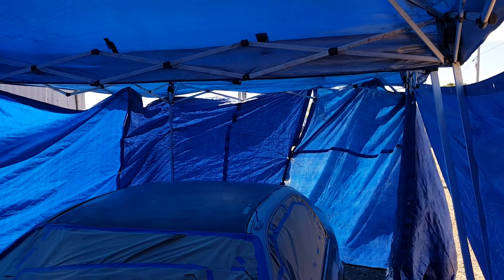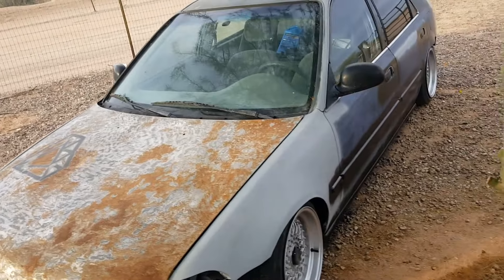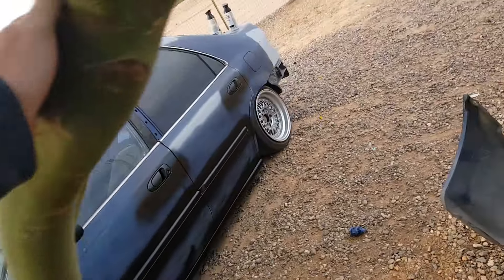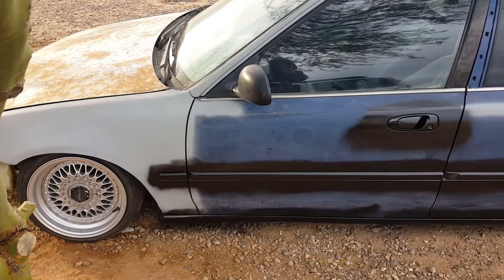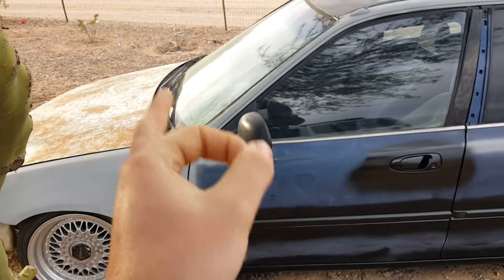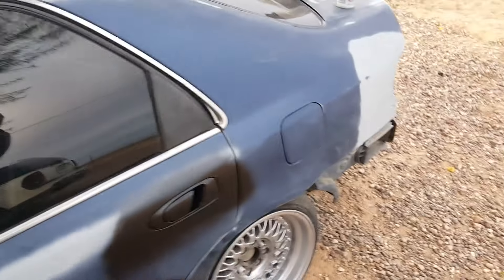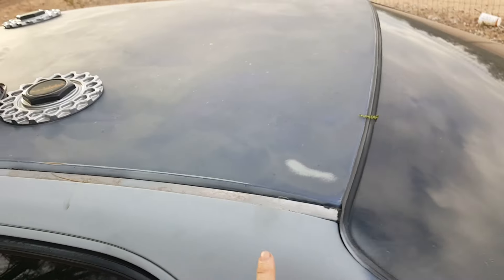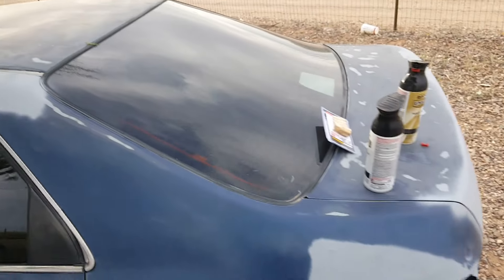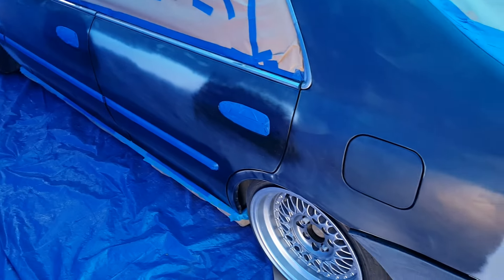It's ghetto but it's gonna work — or it's not and you won't see this video. So today I'm gonna paint this thing. I painted the trim yesterday and taped everything off, made that shit look perfect. I still gotta sand some spots down — probably hit it with 600 grit or something. It's been about three hours taping this off, wet sanding and getting everything ready.